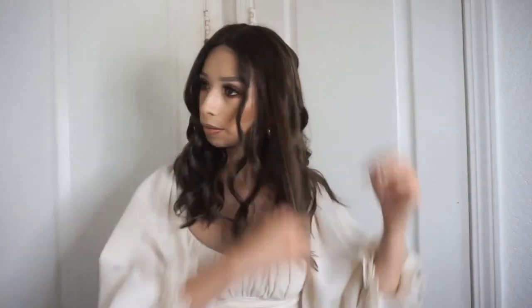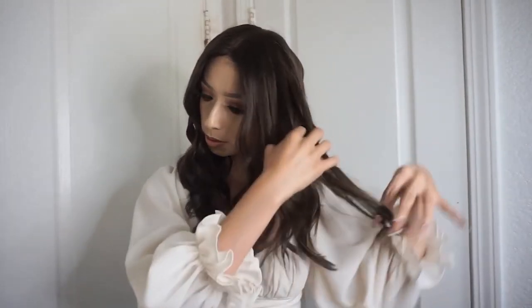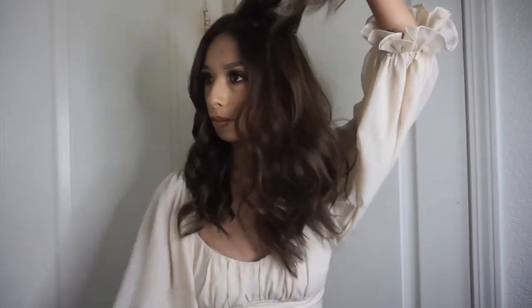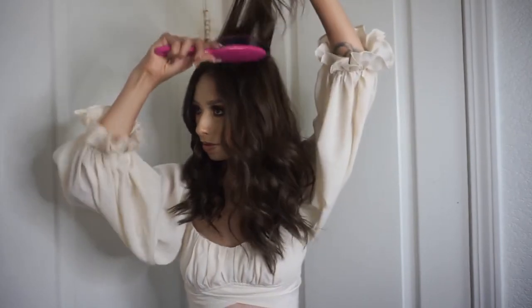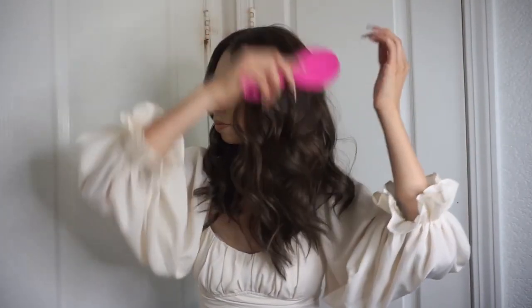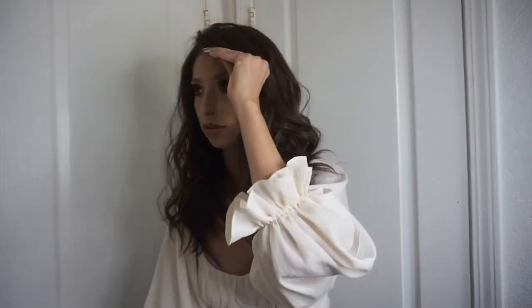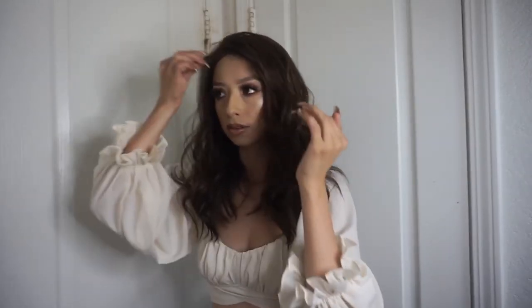This is the final look — it's curled. Now I'm going to brush through it with my fingers and get a brush to just fluff it up. And this is the look, this is how I styled it.